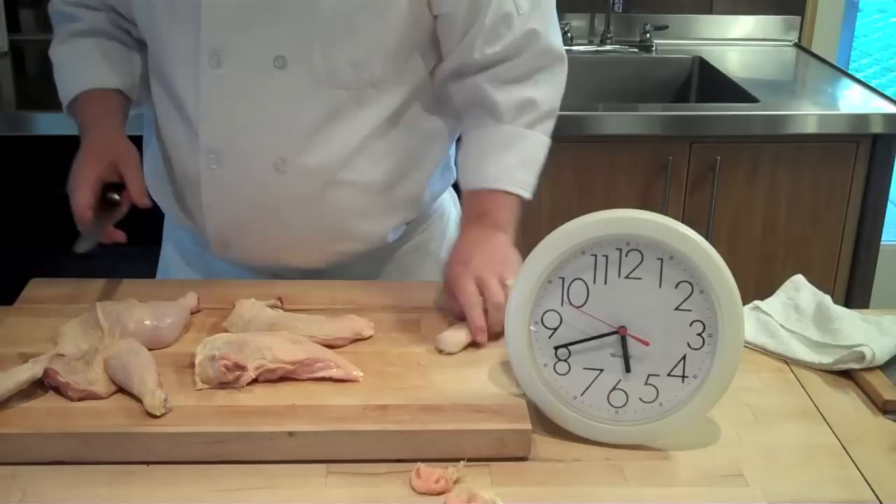What are we at? 45. 45 — and that's okay, so we'll take away the tenders too. That's how you butcher a chicken in a minute or less.